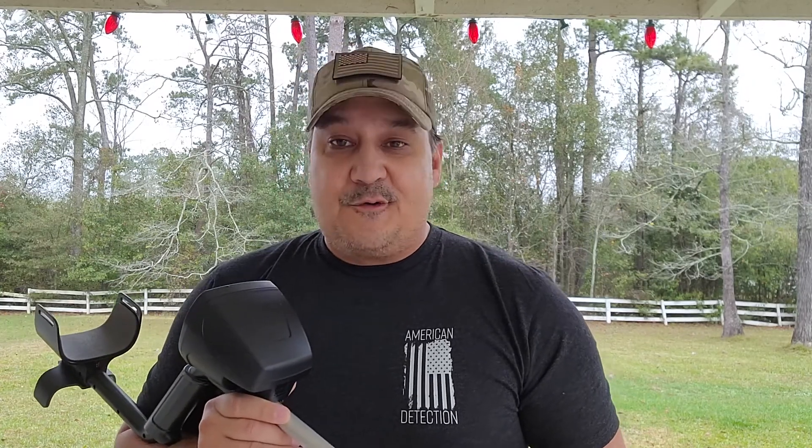Hello everybody, it's Russ. Are you looking for a great metal detector under $100? Well, you're in luck, because in this video I'm going to talk about a great American-made metal detector that's under $100.